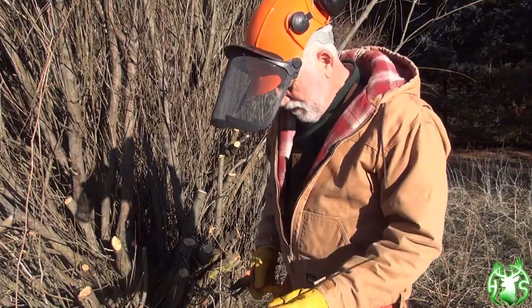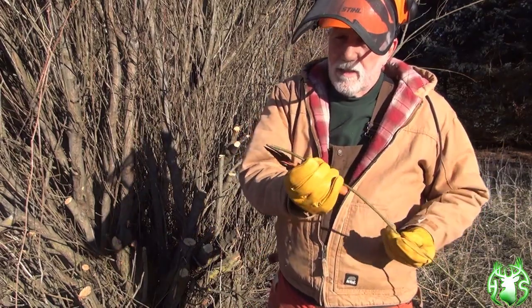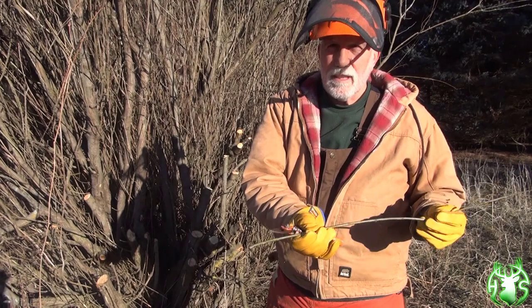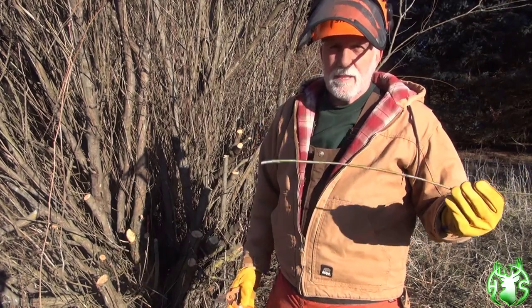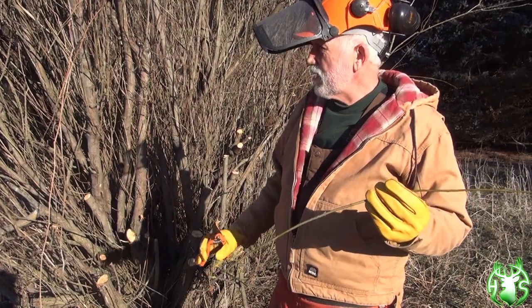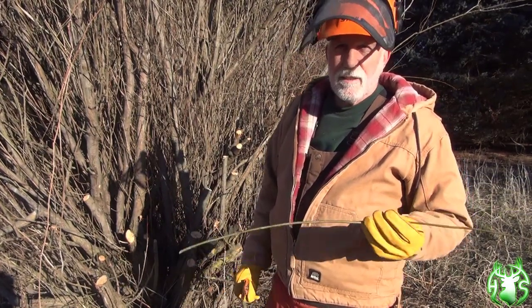If you're going to get one or two, then you just cut them. Of course the ground's frozen — I can't stick it in the ground today — but I wanted to show you just how easy it is. All it's going to take is a little bit of your time to improve your habitat and put these Streamco willows right where you want them. Great screening and really good habitat for deer and birds and a whole lot of other wildlife.